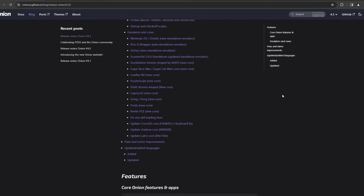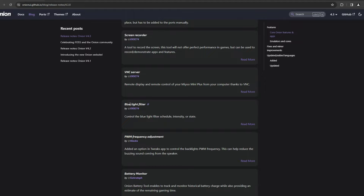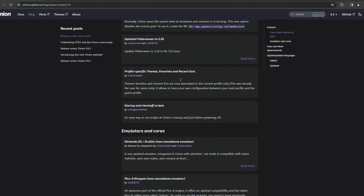it now supports the 560p resolution for the Mio Mini V4 screens, the addition of a blue light filter, and you can adjust the PWM frequency, which can change the buzzing noise which comes from the speaker.